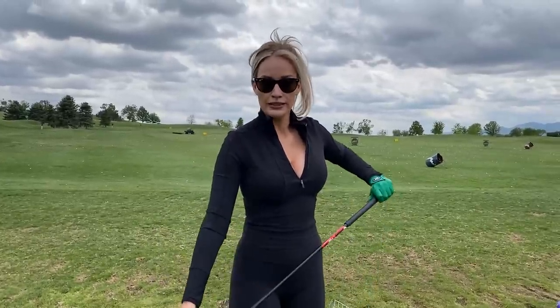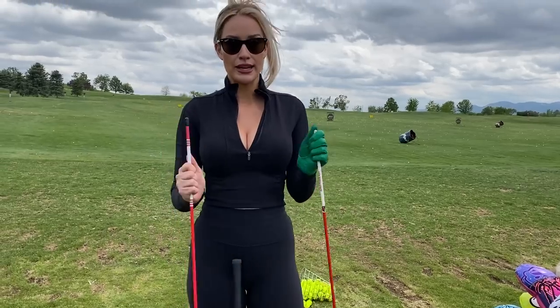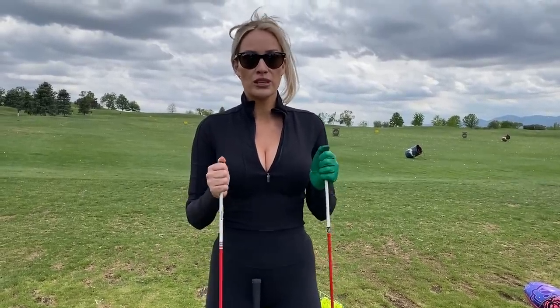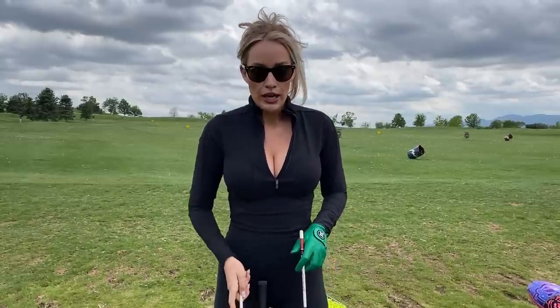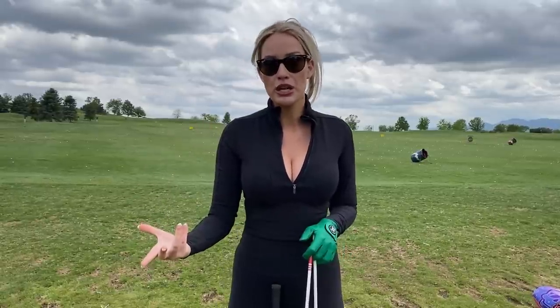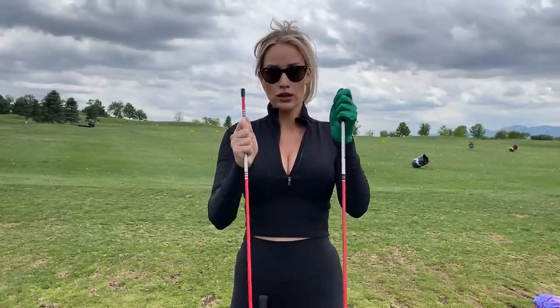After I feel good with those shorter shots finding the center of the face, I move on to a fuller swing — about 60% of my full speed. As soon as I start getting into a fuller swing, I grab my alignment sticks. It's so important to practice with alignment sticks. I put one on my toe line to figure out where I need to be, because when you're hitting ball after ball without a pre-shot routine, you can start switching your stance — open or closed — and you don't know exactly where you're going.